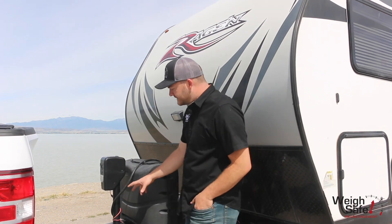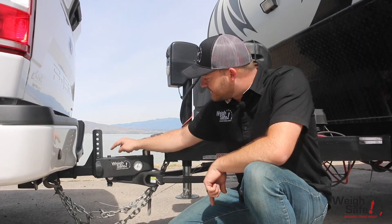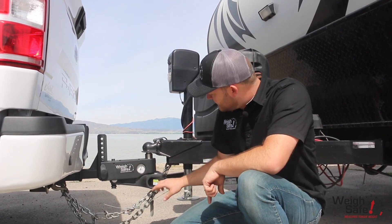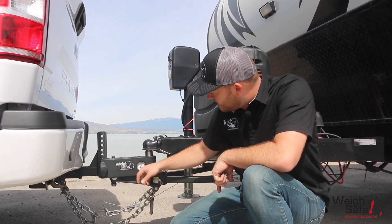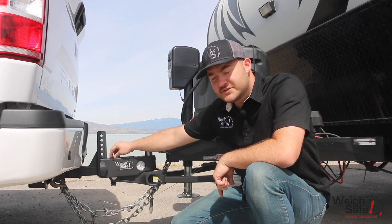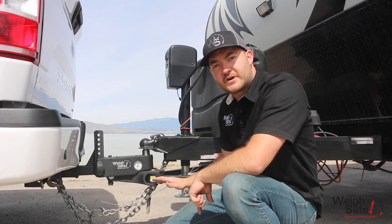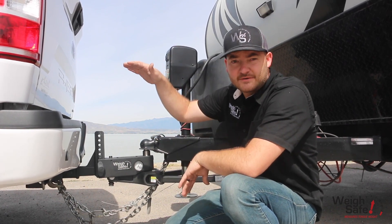Something that sets this hitch apart is this live adjustment system. The lead screw here goes down and intersects with this lower pivot arm. There's a pivot point right here that, as you tighten this lead screw, it pulls up on the back, which in turn is pushing the spring arms down to distribute that tongue weight back to the front of the vehicle.